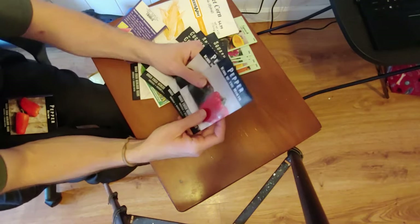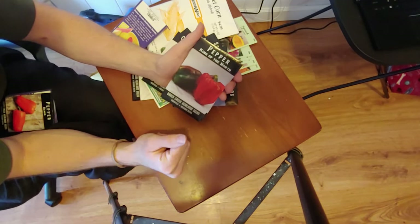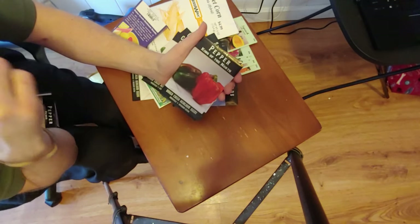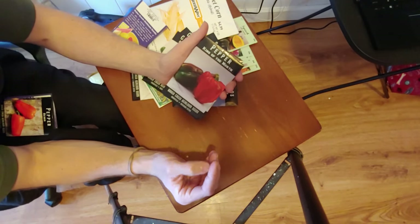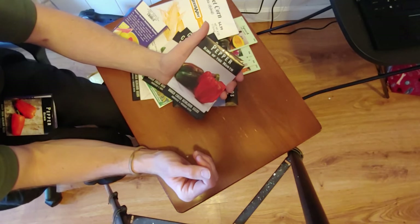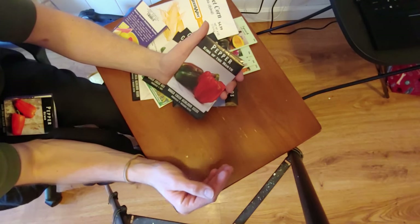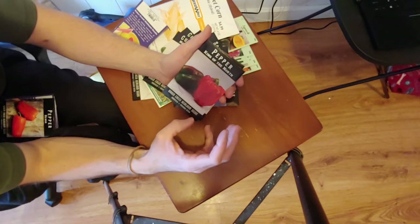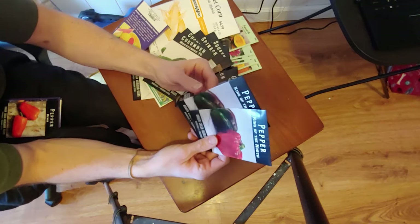Another one I'm super excited for — this is the King of the North pepper. Like I said, I live in a colder climate with a short growing season. Last year I grew just a standard bell pepper but I started producing probably in late July, maybe mid-August, so my season of production was only like a month honestly after all that plant growth. So I found this pepper — it's designed to grow in the north and it's a smaller bell pepper so I should see a little bit more production. I'm really excited for that one.